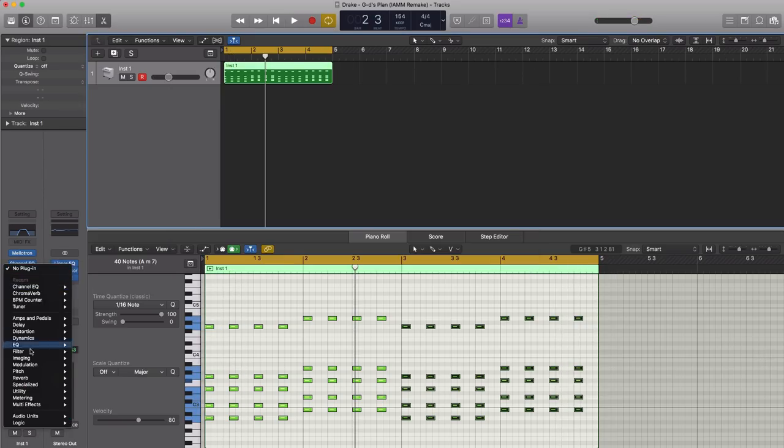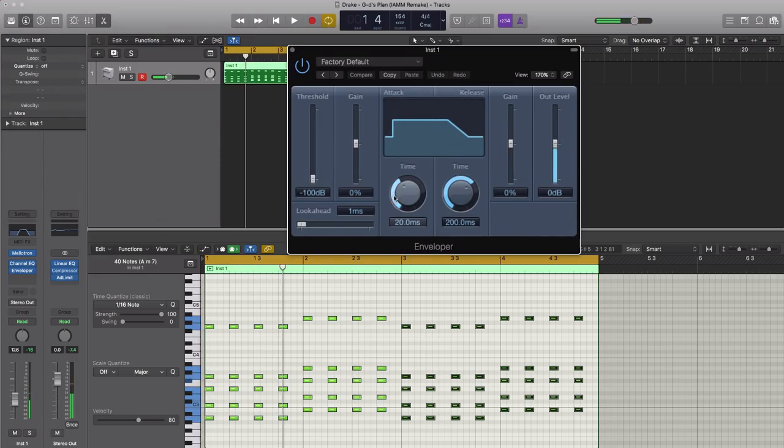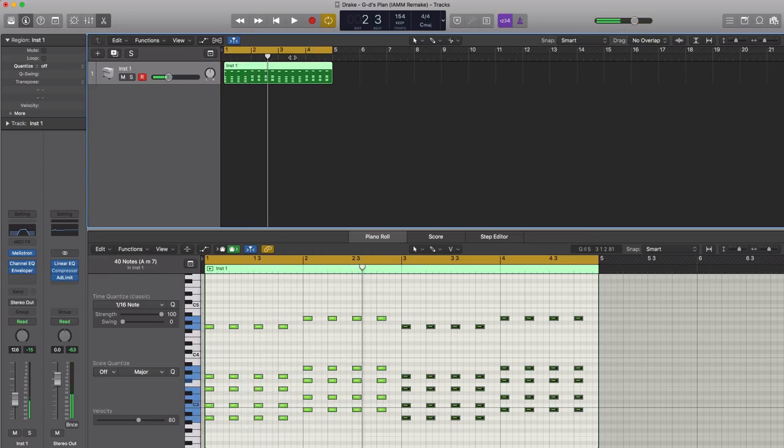Next, let's go ahead and open up an Enveloper. We're going to go to Dynamics and then Enveloper. We're just going to soften up the attack a little bit — pull this all the way up, then pull this down. Let's extend the release a little bit, pulling up the gain to about three quarters of the way up. That just stretches out that sound a little bit.